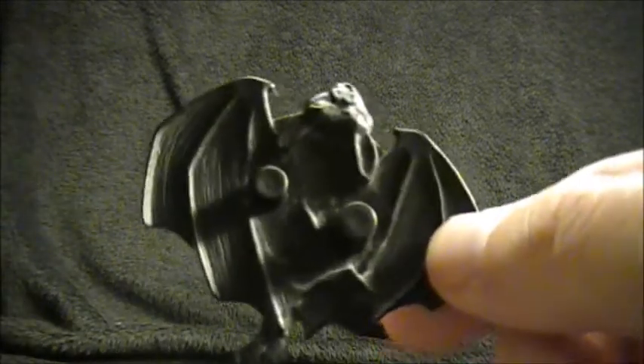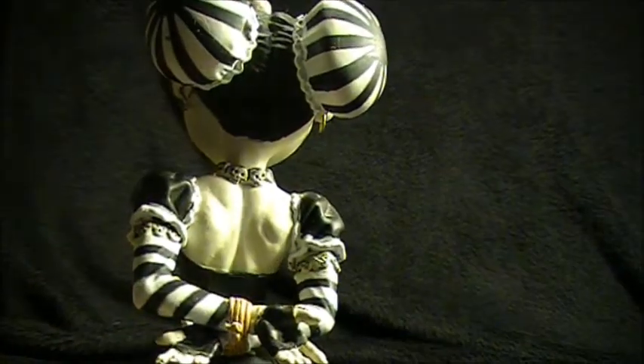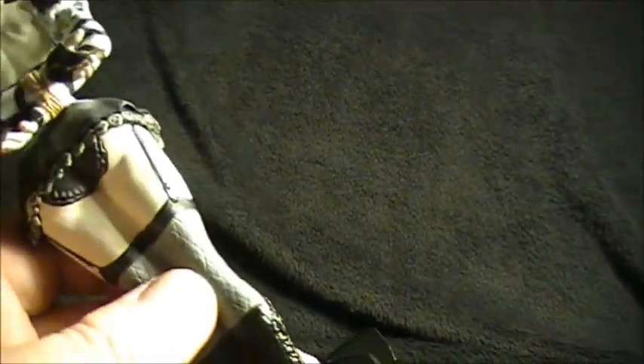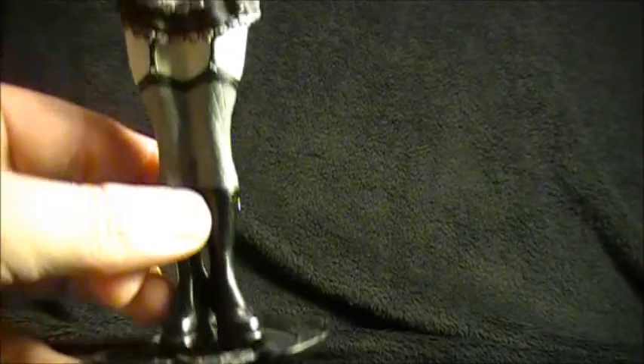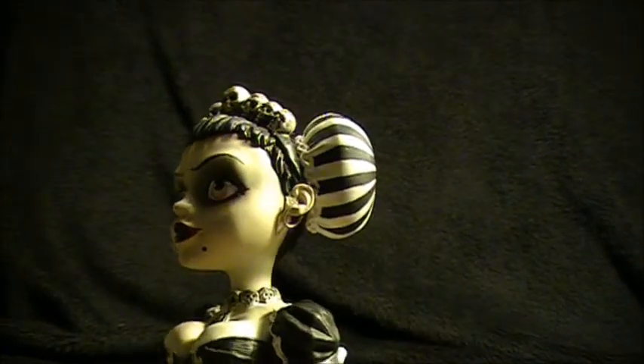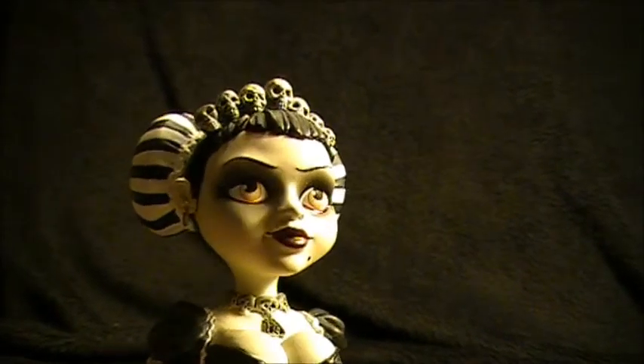Now the figure comes in two parts: a figure stand and the figure itself, and it's easy to snap on.